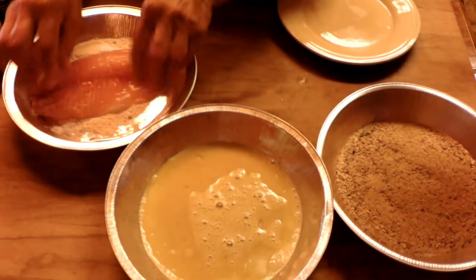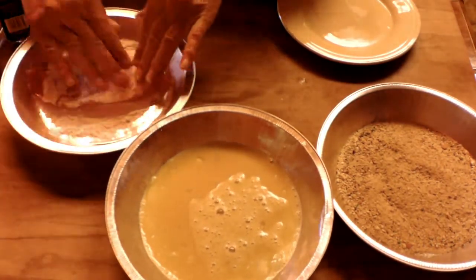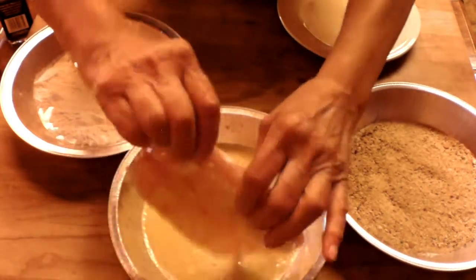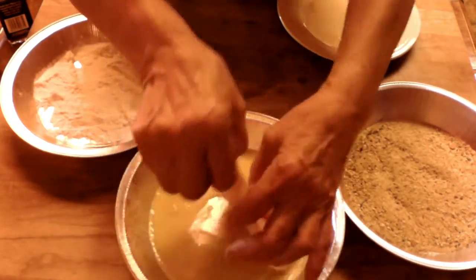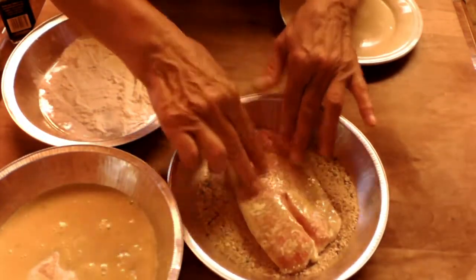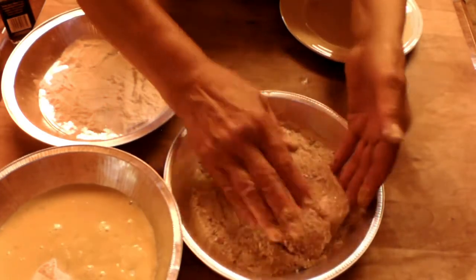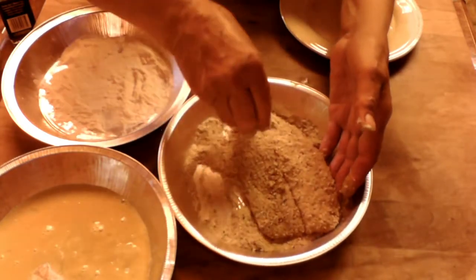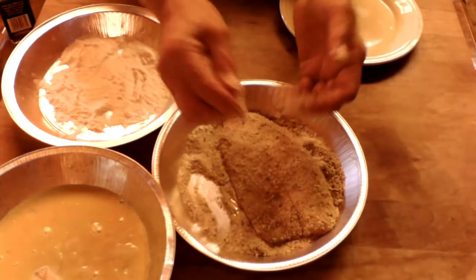My lovely assistant is going to flour the filet, then we're going to give it a bath in egg — not in water, because it came out of water. We finish it off in some nice fresh ground breadcrumbs. See the way she does it, getting a nice coating on there. That prepares our filet and now we're going to go to the skillet and start sautéing.